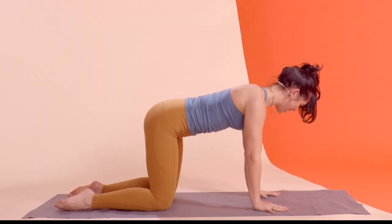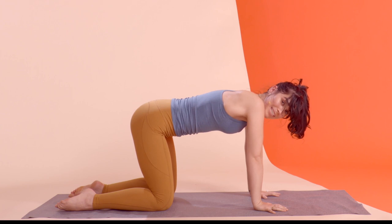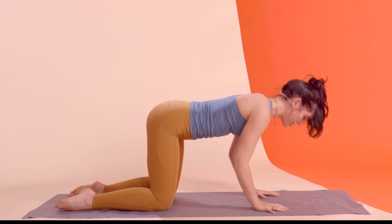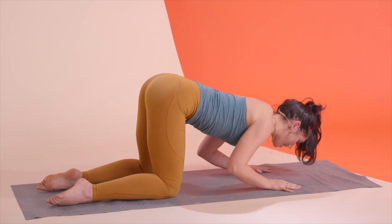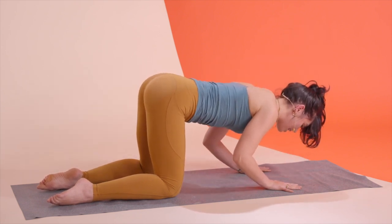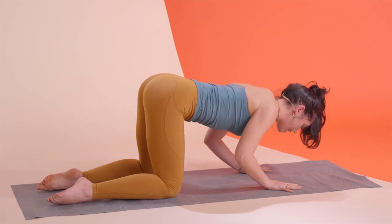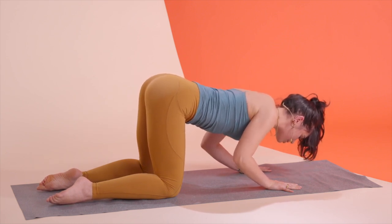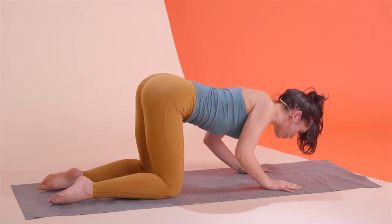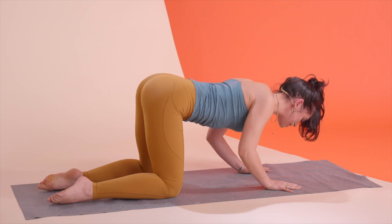Nice top position each time — try not to let those arms internally rotate. Spiral the biceps forward, the elbows back. Let's go down and up one final time, taking it down halfway only. Lower your chest down an inch and up an inch. This should be the smallest range of motion you've ever done, but watch out for those shrugged shoulders.